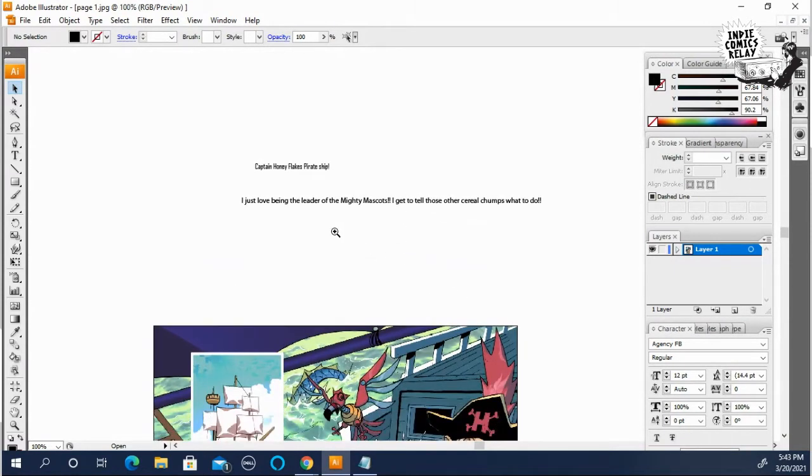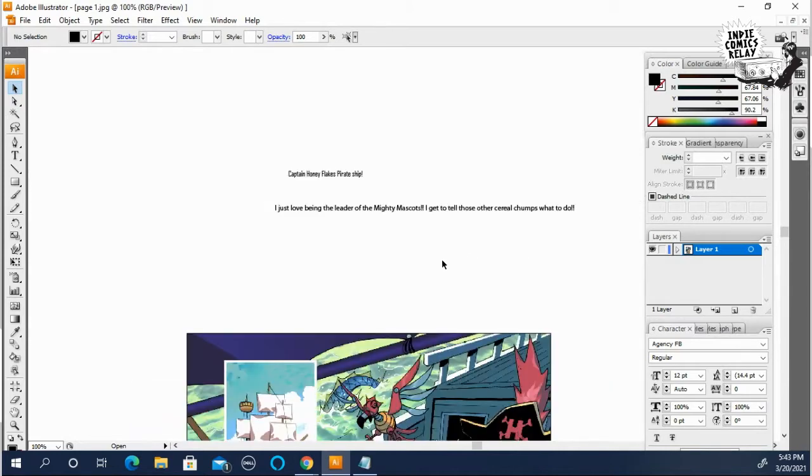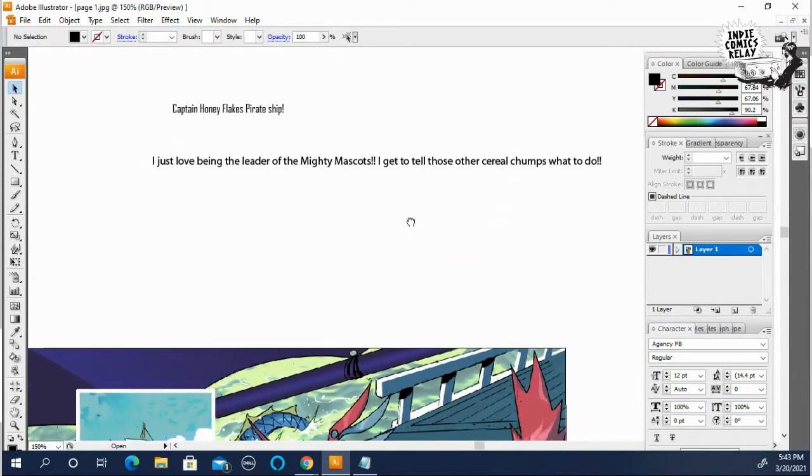I have a couple of sentences already placed here. This is not the real dialogue from the comic — I just thought I'd do some fun things and show you guys some stuff.